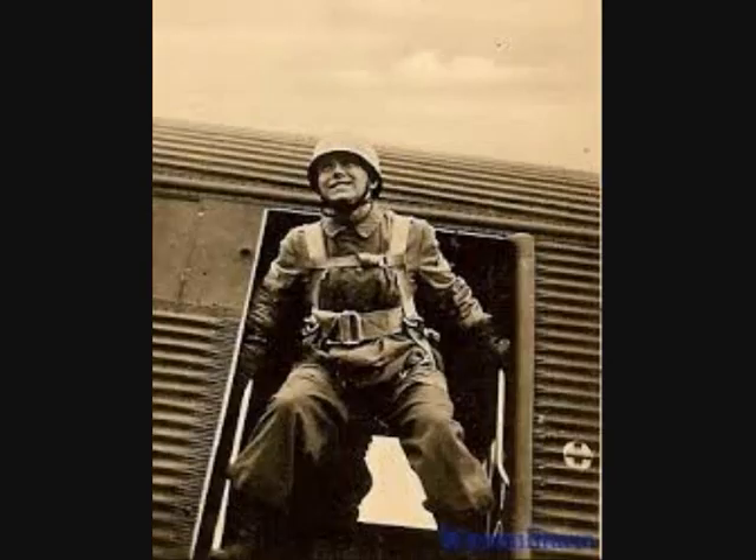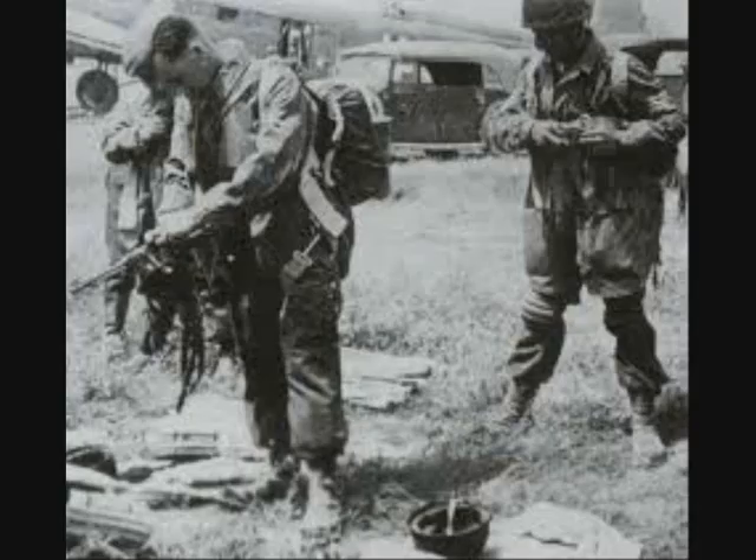During World War II, the German paratrooper and all Luftwaffe aircrew parachutes were based on the Irwin Type-A harness. It was developed in 1921 during field trials where they collected samples of dozens of World War I parachutes, tested them, and combined the best features.